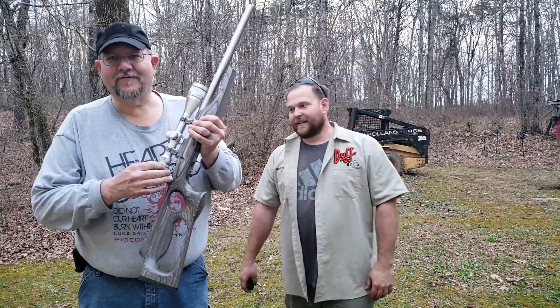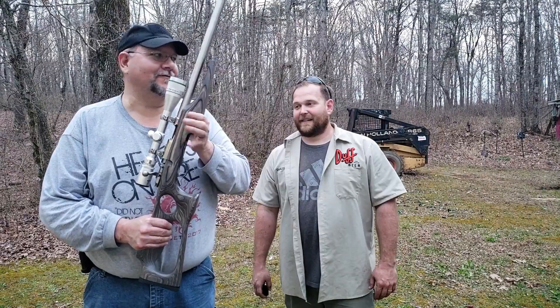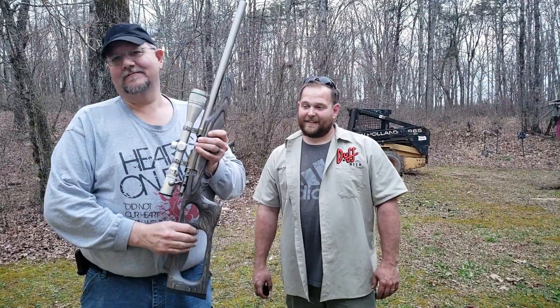This one came from a fella down in Alabama — it's called Rock Creek Gun Service. This thing is probably one of the quietest suppressors I've ever heard. It sounds like an air rifle. It's absolutely beautiful. Fairly inexpensive. Give him a call — good guy to work with.